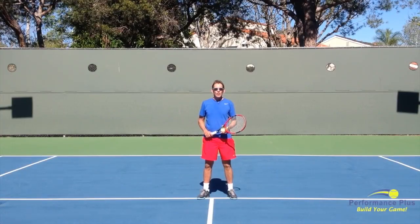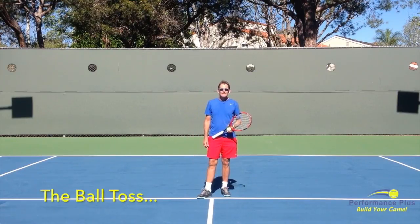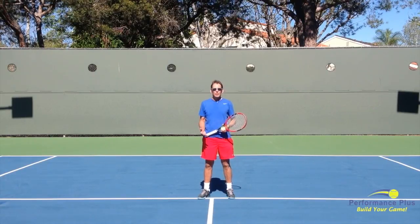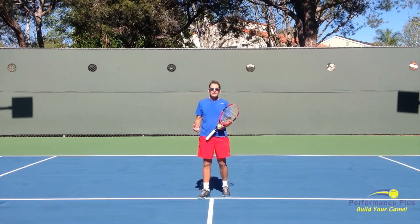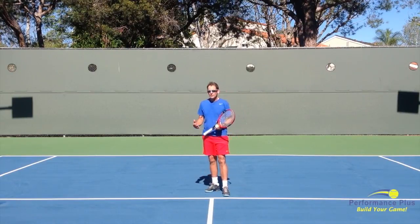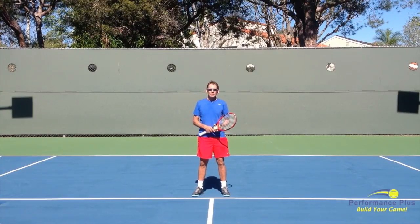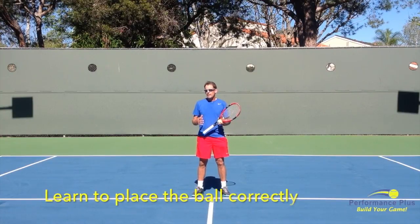Welcome to our Performance Plus tip of the day. Today we're going to talk about the ball toss on the serve. Everyone who's ever played tennis has struggled with consistency in the ball toss — arguably the most complicated and also the most important part of the serve, and of course the serve is really the most important part of the game.